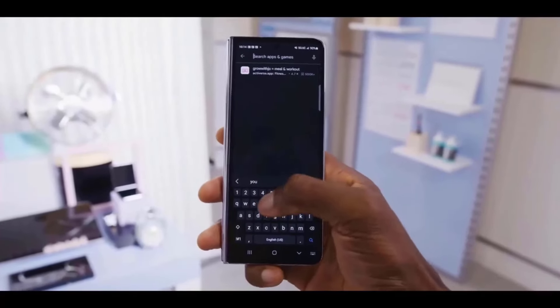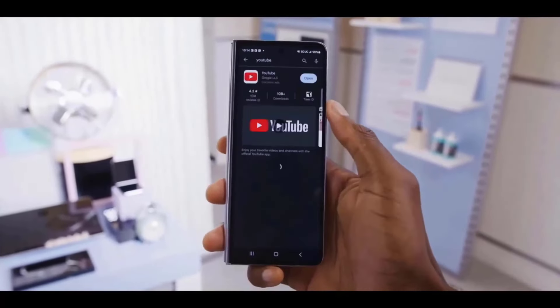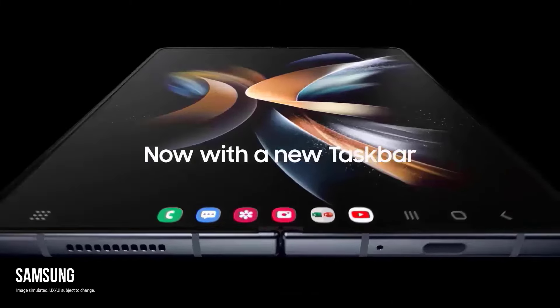Finally, we have color possibilities for the Galaxy Z Fold 6 and Flip 6, and they seem good. But did you know about the Fold 6 Ultra or Fold 6 FE? If not, let us find out.